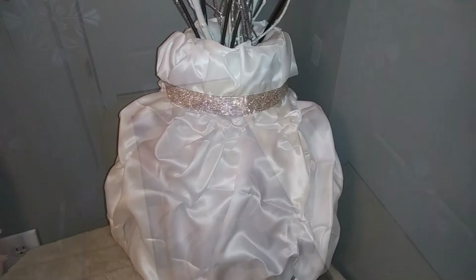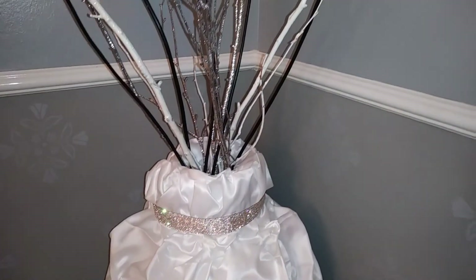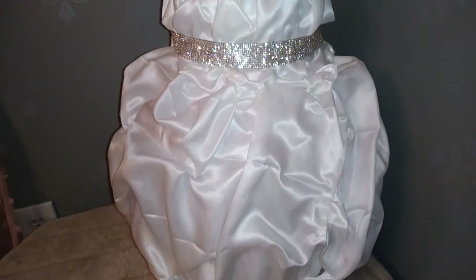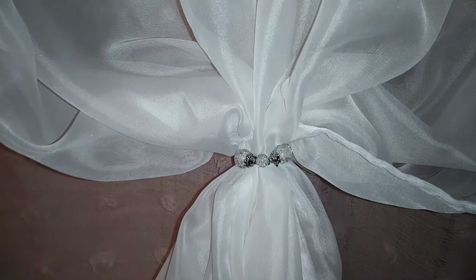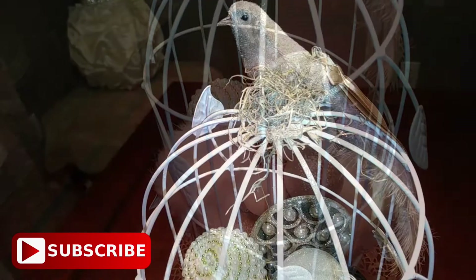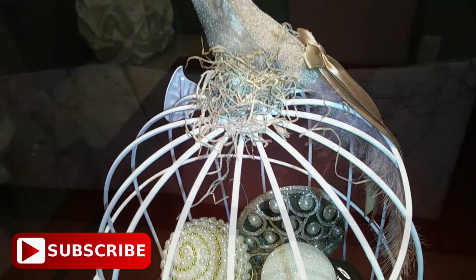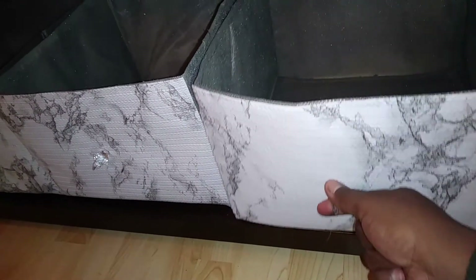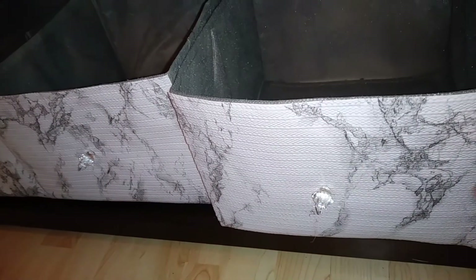Between the marble bottles with the pampas grass and then the birdcage — and don't even get me started on my wall, that's my first time doing something like that — I don't even know how to pick a favorite in this room! Please leave a comment below and let me know what your favorite piece is. If you haven't already subscribed to my channel, please go ahead and do so. Thank you guys for watching — I appreciate all my subscribers, and like always, I'll catch you guys next time. Bye!